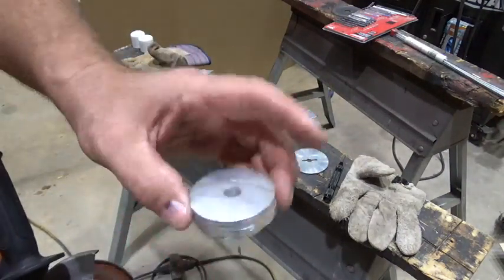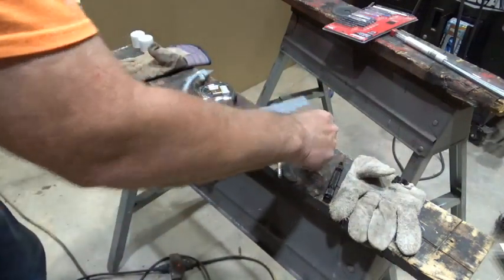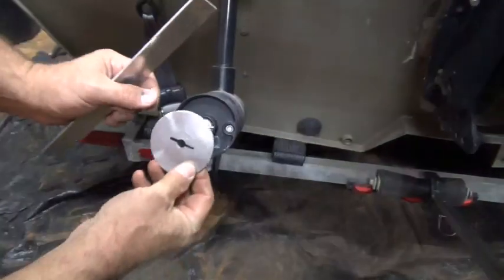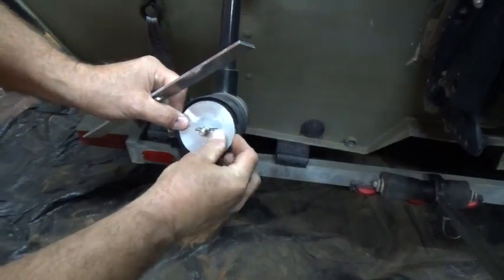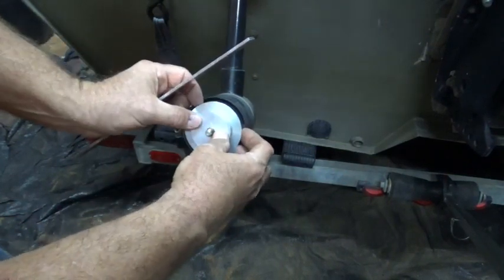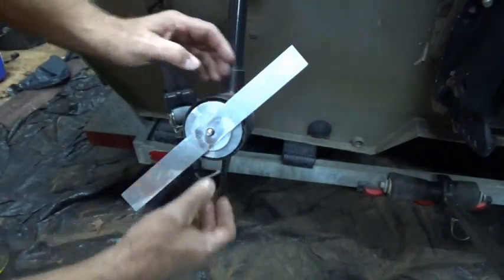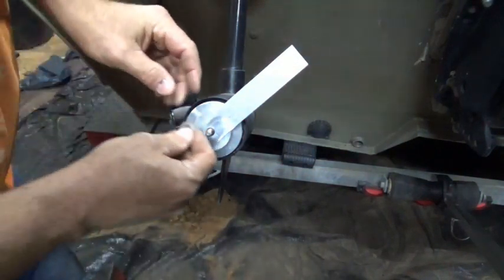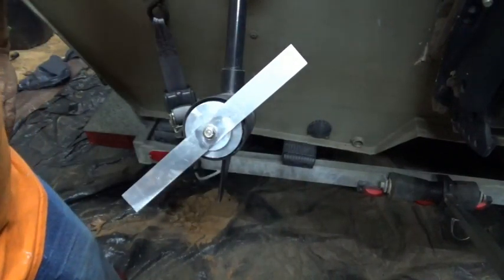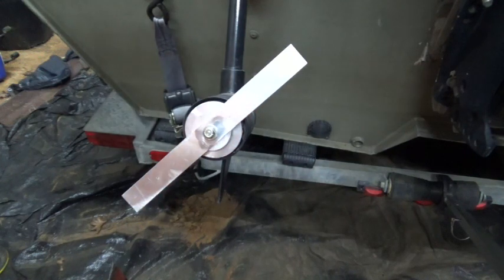We're going to do a dry run and see how these things fit. This one goes right here, this one goes over it — that keeps the blade from moving. This one goes right here, we'll put the washer back on and then put the nut on like that. I'll use some aluminum weld and stick this together, then I've got to put my cups on each end — that'll be my splasher prop.